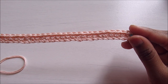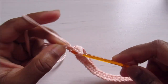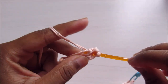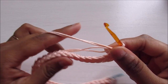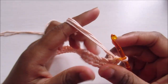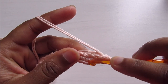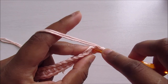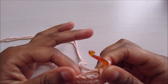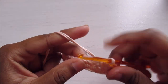Into the last chain, do three single crochet — one, two, and three. Now work backwards along the other side of the foundation chain. You need to go into the opposite strand of each stitch. Keep the small tail strand at the back — it will be secured as you work so you won't need to weave it in.